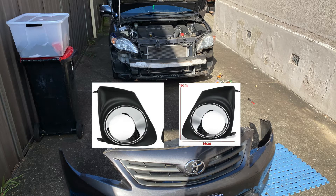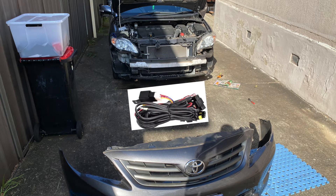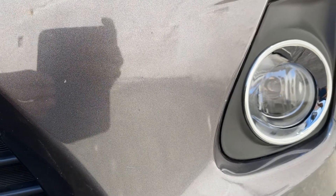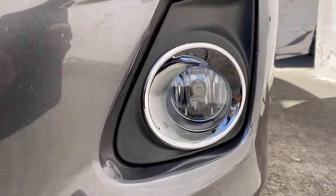Then install your fog light cover and actual fog light head onto the bumper and screw them tight. Then connect the harness to both the left and right fog lights. After that reattach the front bumper to the car and make sure you tuck the wires and zip tie them to make it all nice and neat. Then screw everything back together.